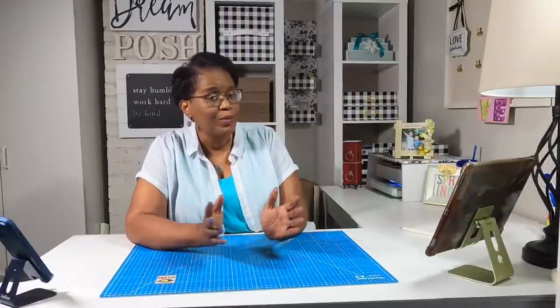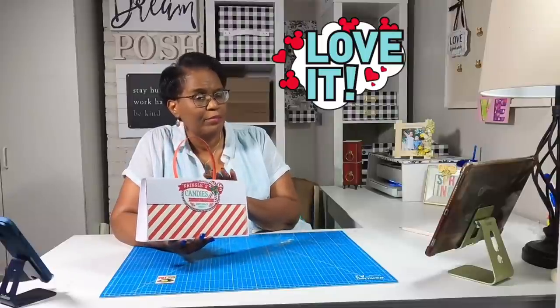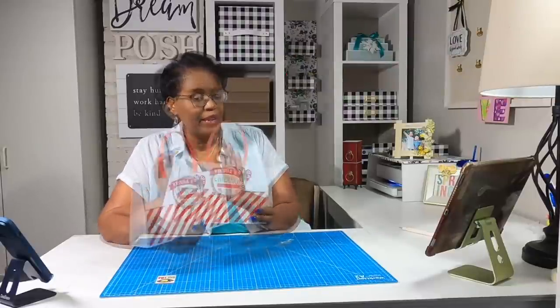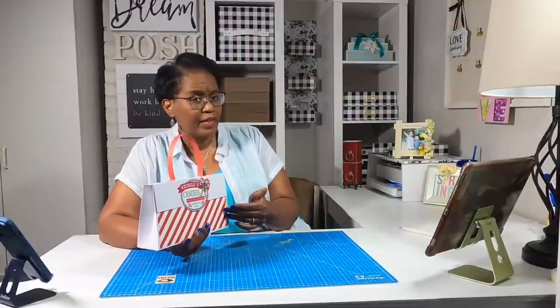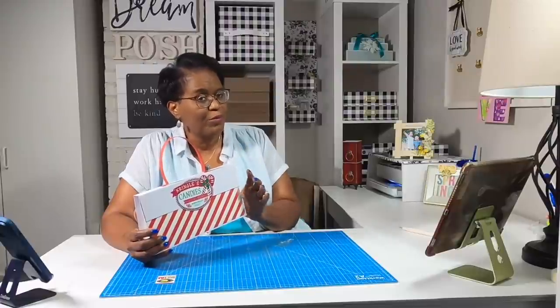Today we're going to spend some more time playing with gift boxes, because there is so much that we can do with those inexpensive boxes that you might get from the department store or buy at a discount store. Here is today's project — it only takes one box top or box bottom to make this, and how you choose to dress it is completely up to you. This is a very large paper purse gift bag. I'm calling it a paper purse gift bag because I'm not lining it with any chipboard, but this is still a very sturdy, functional, and beautiful bag.